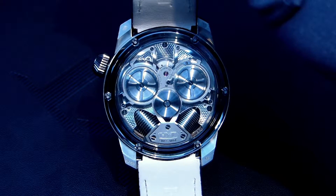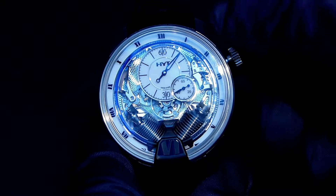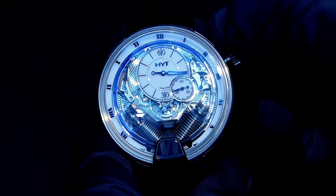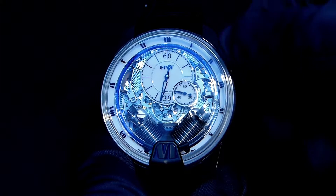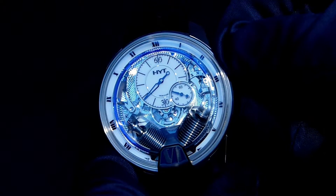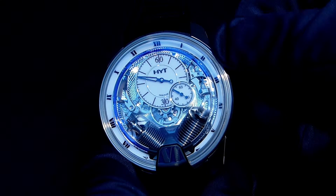Now, back to the front — you see here at 12 o'clock the minutes, then you have the seconds with a small hand, and then you have the fluid that indicates the hours.